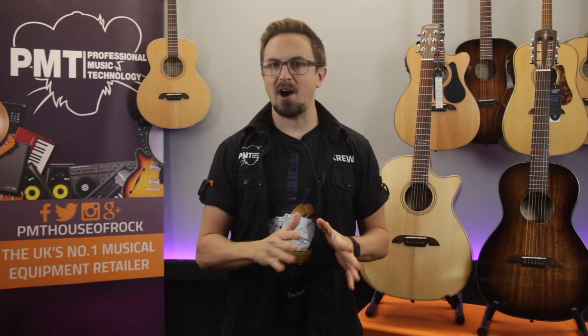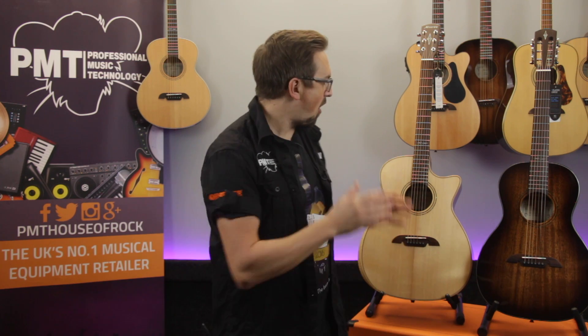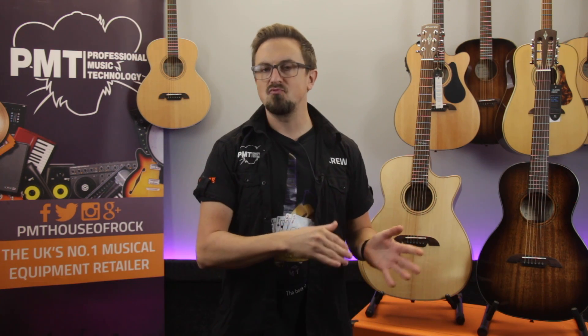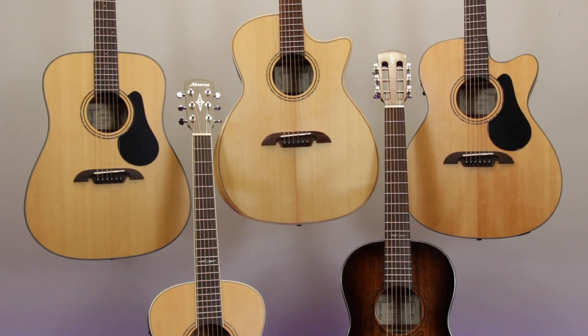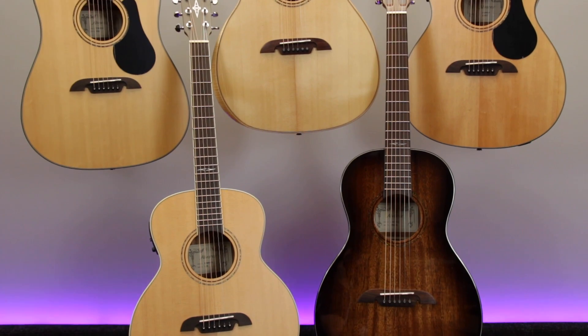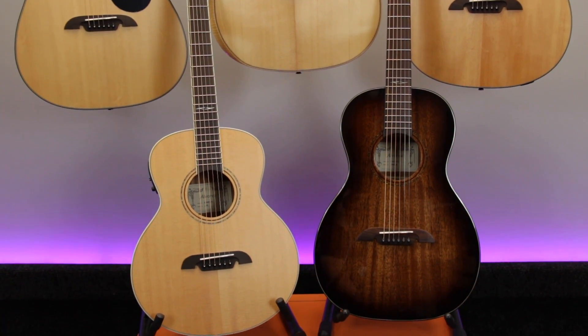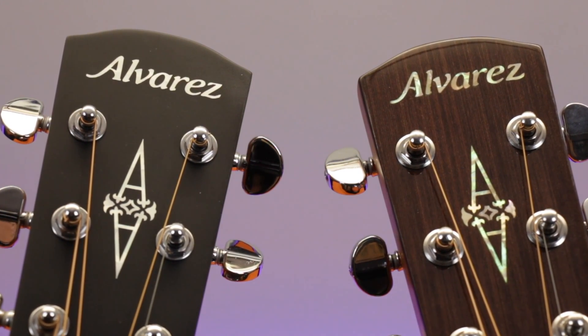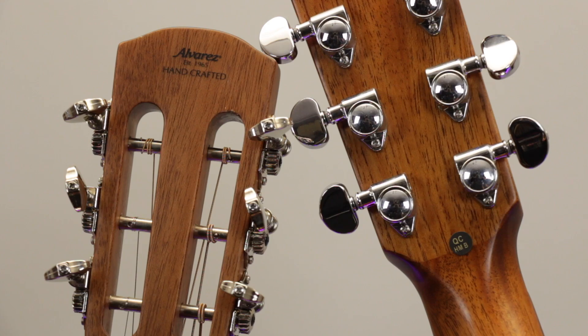With the Artist Series, Alvarez draw on the knowledge and experience gained from over 50 years of guitar building to offer a huge selection of highly specced but very affordable acoustic and electroacoustic guitars suitable for all levels of players, from beginners right up to experienced gigging musicians. Sharing a lot of design features from Alvarez's premium Masterworks range, all of the Artist guitars feature great sounding solid tonewood tops, beautiful finishes and workmanship.